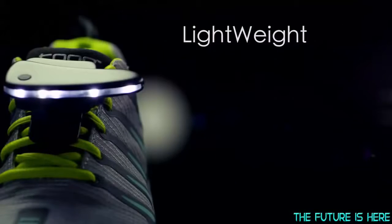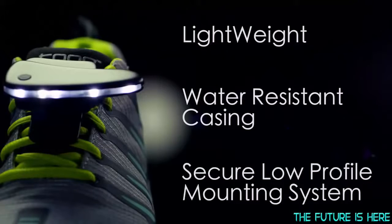The lightweight design, water-resistant casing, and secure low-profile mounting system allow for hassle-free use in any conditions.